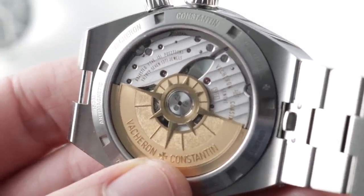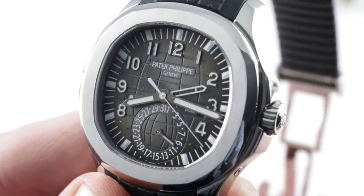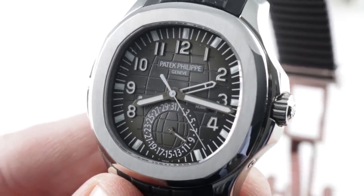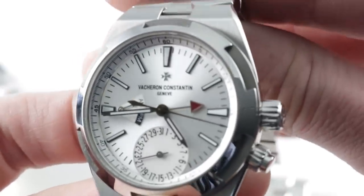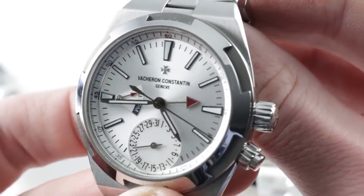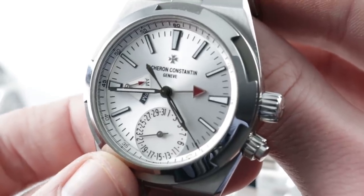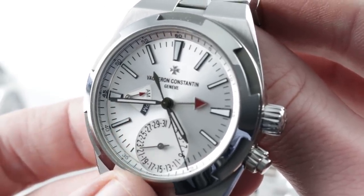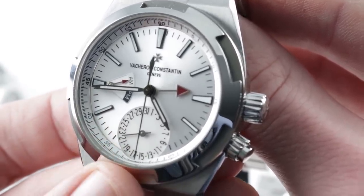Let's talk about the advantages of these watches, starting with the Patek Philippe. First and foremost, the Patek needs to be discussed as having a better balanced dial — it's simply more coherent and more attractive. The Overseas? It's a bit more scattered. As you can see, there are off-center details and asymmetrical elements that don't seem as well calculated. They clutter the dial rather than enliven it.